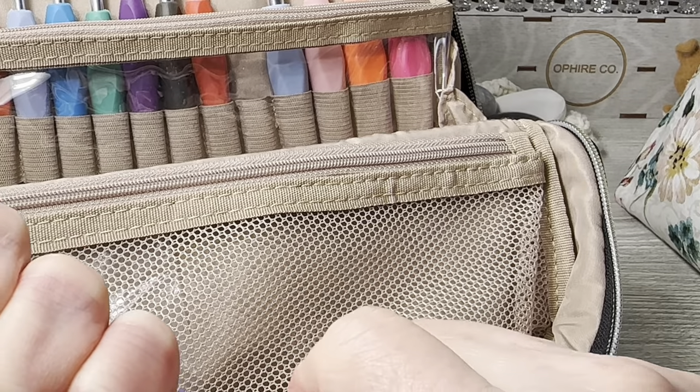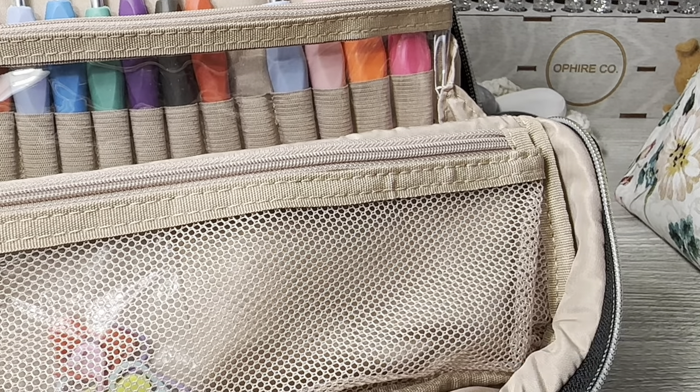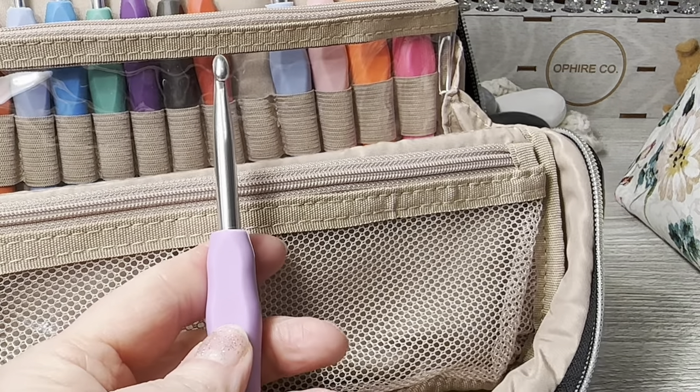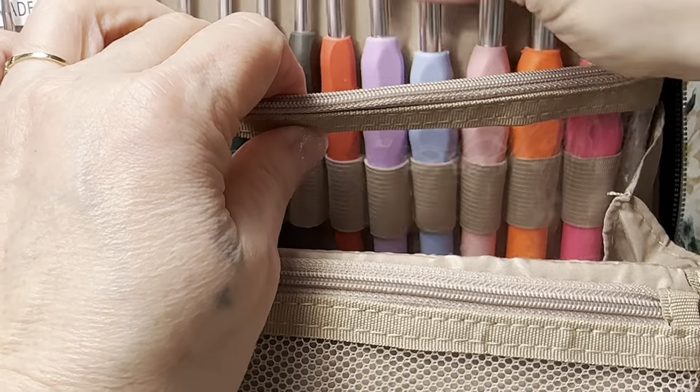I don't want to mar it - I'm not going to get a plier and mar it, I'm going to try to use my shirt. A Baltimore oriole is singing to us - it is 11 a.m. in my world. I'm not getting it without a plier, probably.